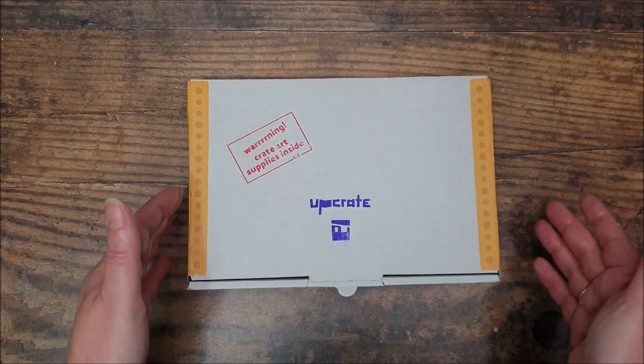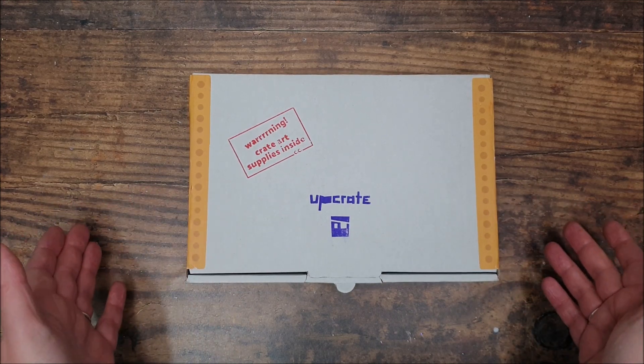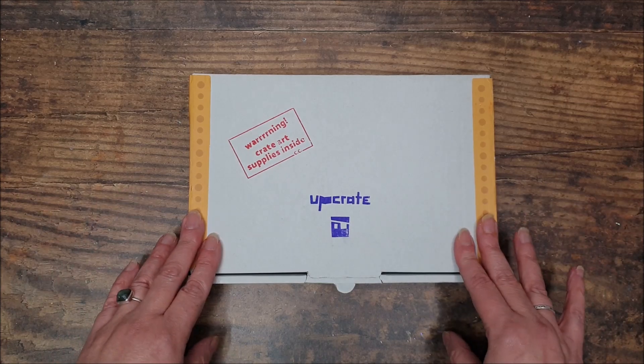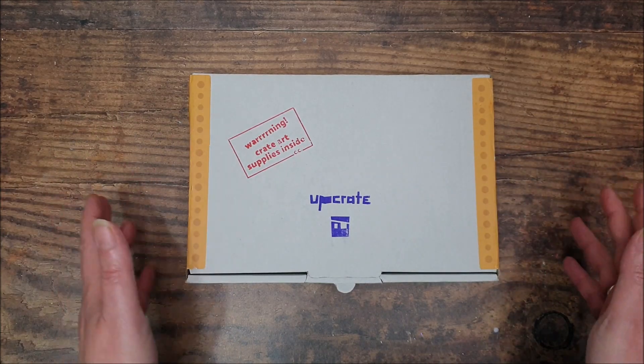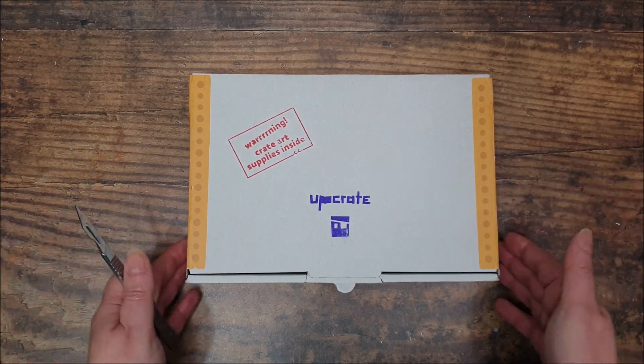It's an art subscription box based in Germany. They ship worldwide, good value for money — the shipping is included in the price, so it's all really straightforward. And they've got the usual one, three, six, and twelve month subscription plans. So let's have a look and see what's inside December's box.